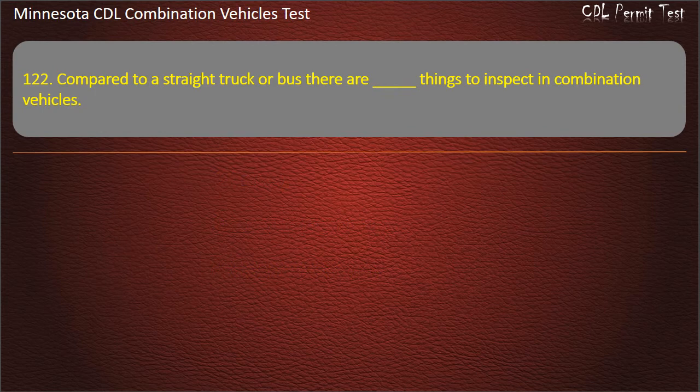Question 122: Compared to a straight truck or bus, there are things to inspect in combination vehicles — more, the same number, or fewer. Answer: More.